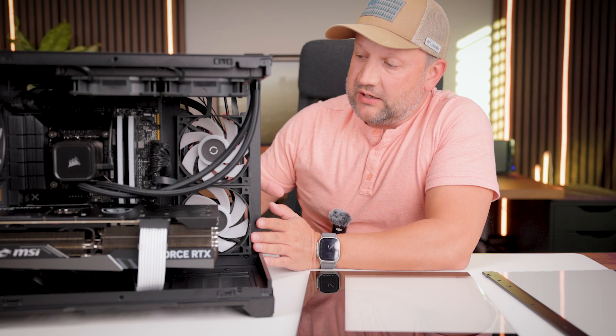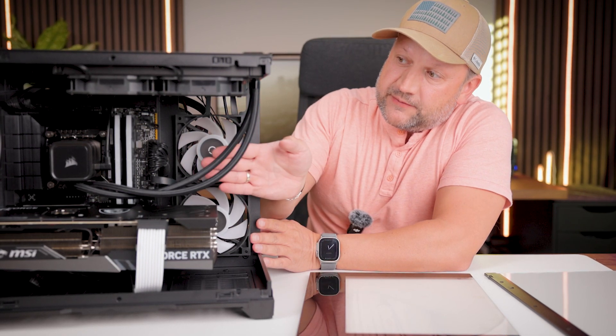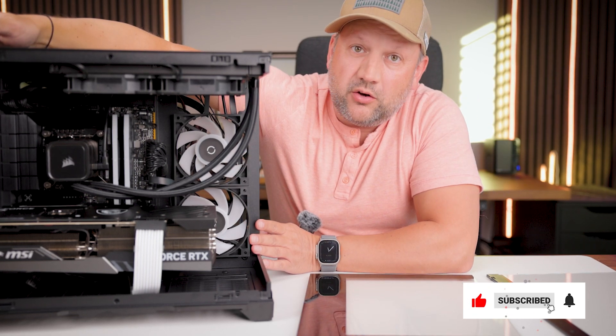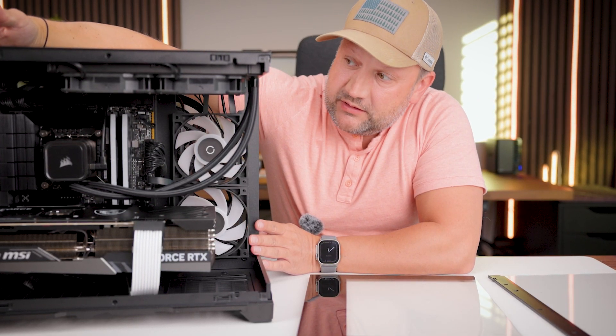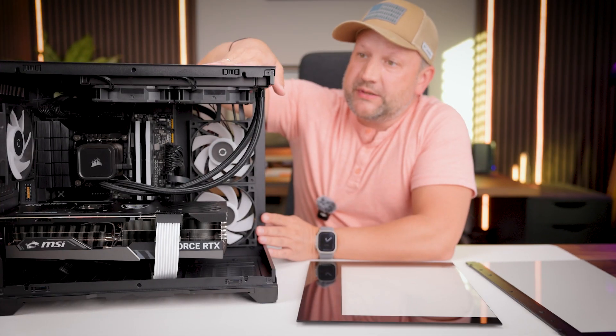What the fans are doing is taking cool air from outside and flowing it through all the internal components, then exhausting it out from the back side of the case with the third RGB fan.